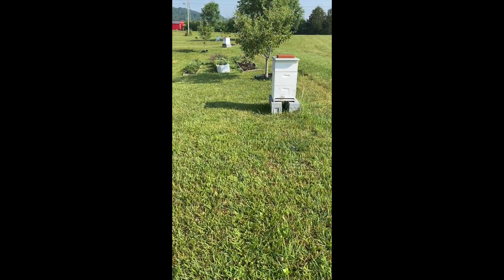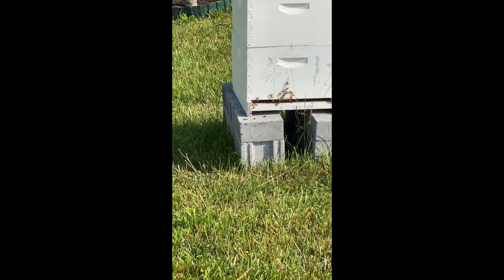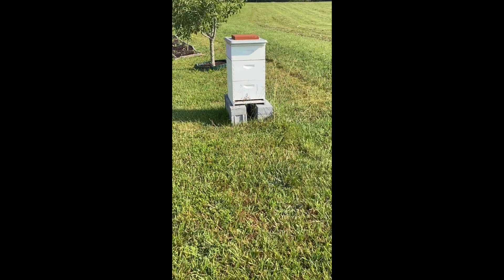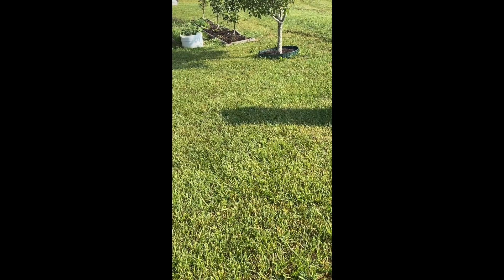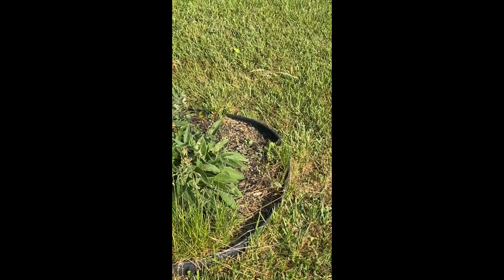Beehive number 10 — the girls are getting ready to take off for the morning, doing their sun salutations. And here's a little bed that needs rehabilitation.